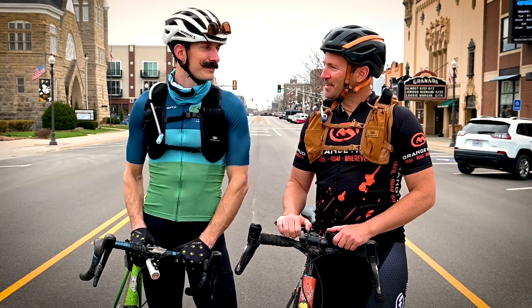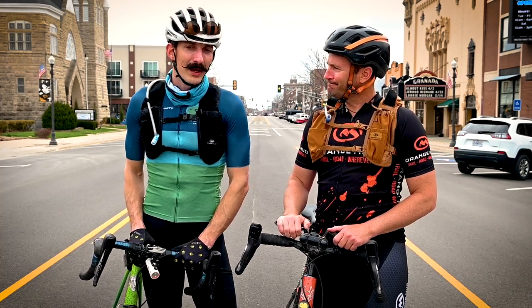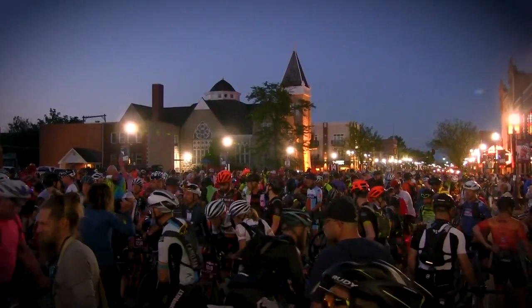Hi guys, welcome to the Garmin Unbound Gravel Course Preview. I am Josh Sprague from Orange Mud here with Ben Sachs, Race Director for Garmin Unbound Gravel. We are looking at a course preview and overview of features on course — what to expect and how to prepare for success during the event in June.